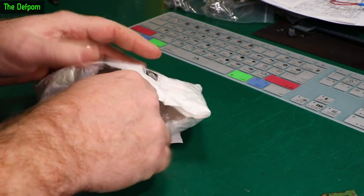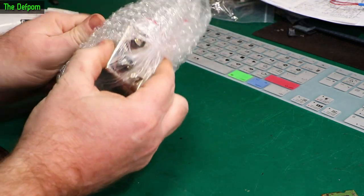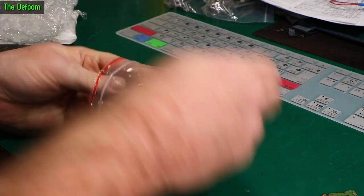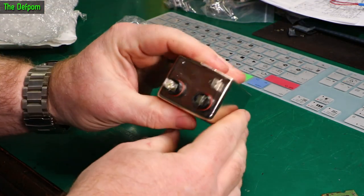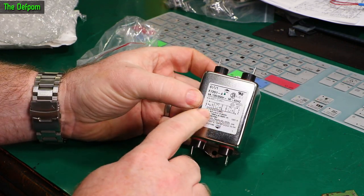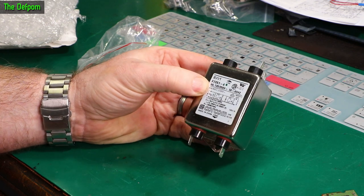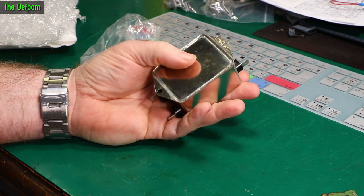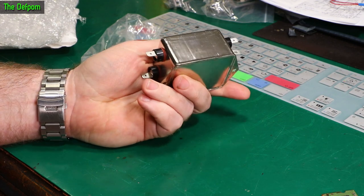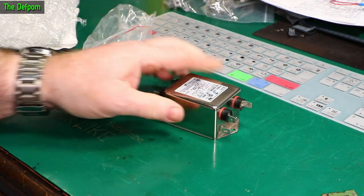This previously opened one is one of these mains filters. So this is the input side, you've got an earth on that side, and it's basically got some competitive inductive filtering inside it to help get noise out of AC lines — like common mode noise, little stuff like that. I bought this thinking I was going to need it for a repair I was working on. Turns out no, it wasn't actually that, it was something else. I've done a video on that, you'll see it at some point. I didn't need this but I've got a few of these now.